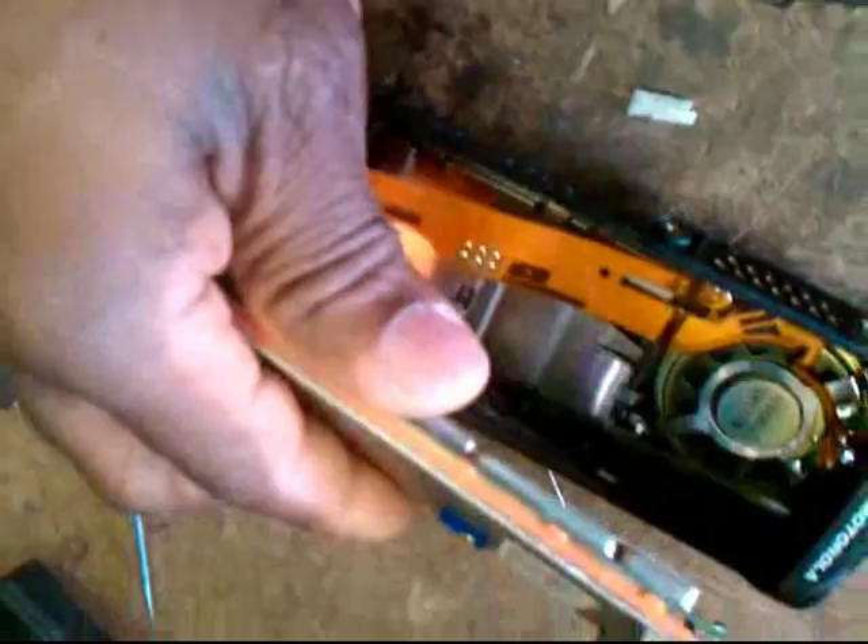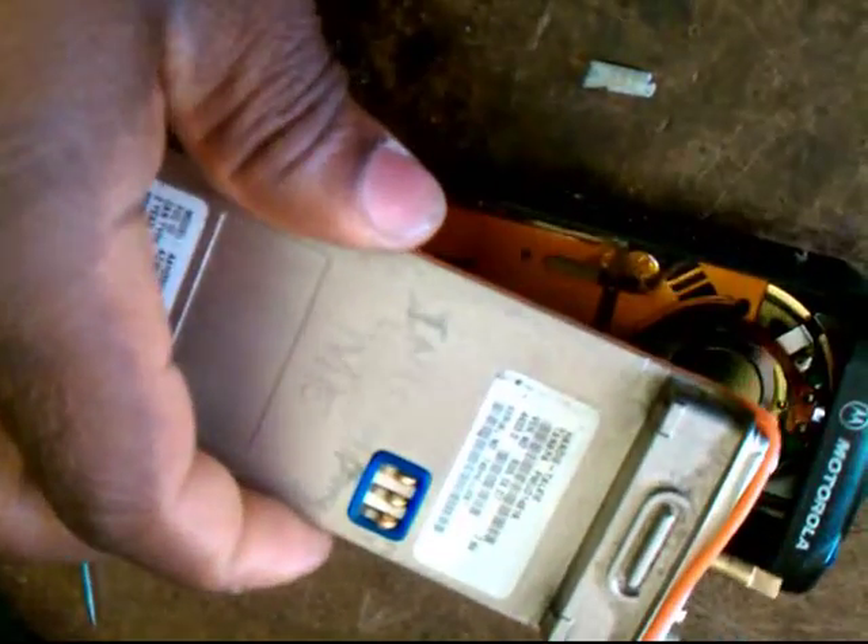I reassembled the circuit board on the heat sink. I'm going to try to put it together with one hand.